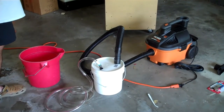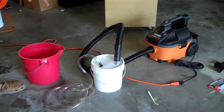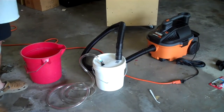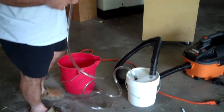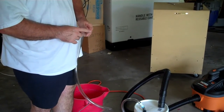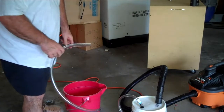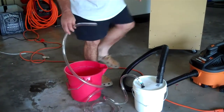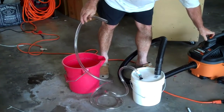Coming off the wet-dry shop vac, the hose goes into a bucket. This is a two-gallon bucket, and then coming off of that, this is half-inch inside diameter pipe tubing — the same diameter that the high-volume suction hose is. So I've put a gallon of water in here, and we can start the timer and we'll start suctioning this water up and see how quickly it goes.